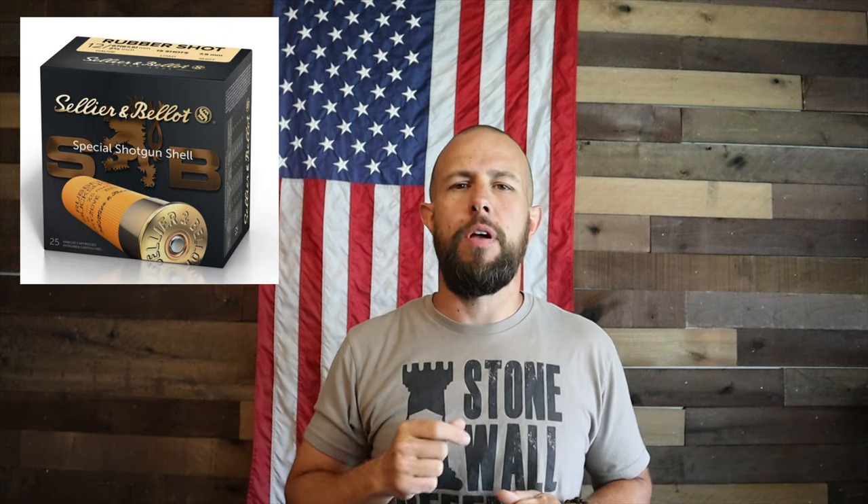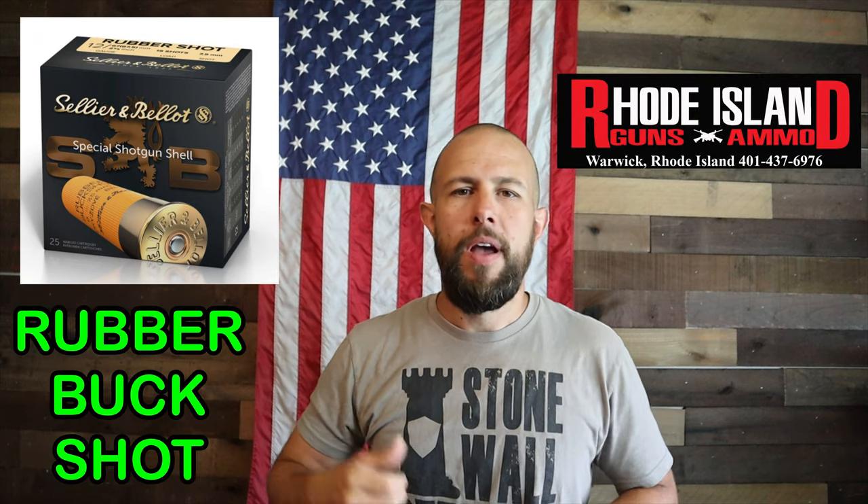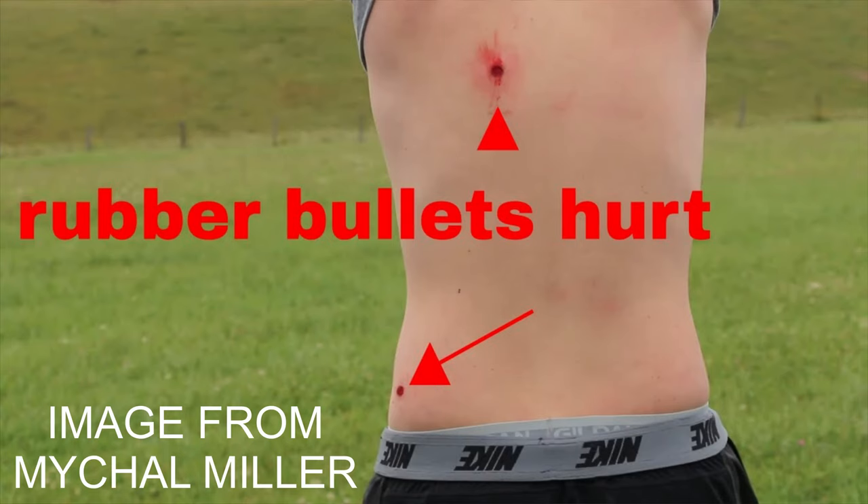What is going on ladies and gentlemen, Tiberius back again with another video. Today we are going to take a look at this rubber buckshot from SMB. A few weeks ago I was on the internet talking to my friend George — George is the owner of a local gun shop here called Rhode Island Guns and Ammo. They posted on Instagram that they just got some rubber buckshot in from SMB, and I said to George, what exactly is the purpose of rubber buckshot? He said why don't you come on down, grab a box, and test it in the name of science. So that's what I did.